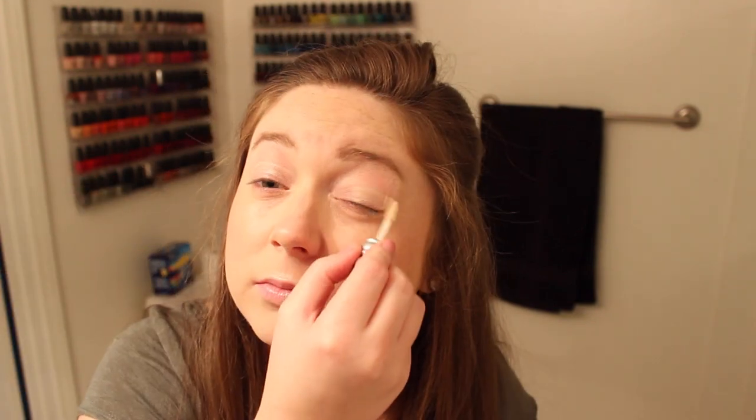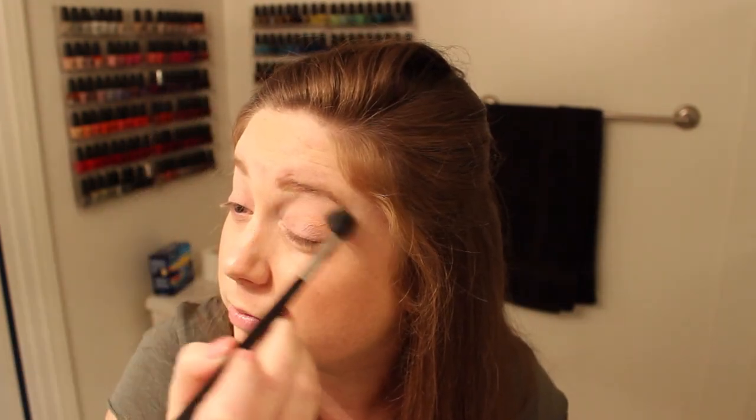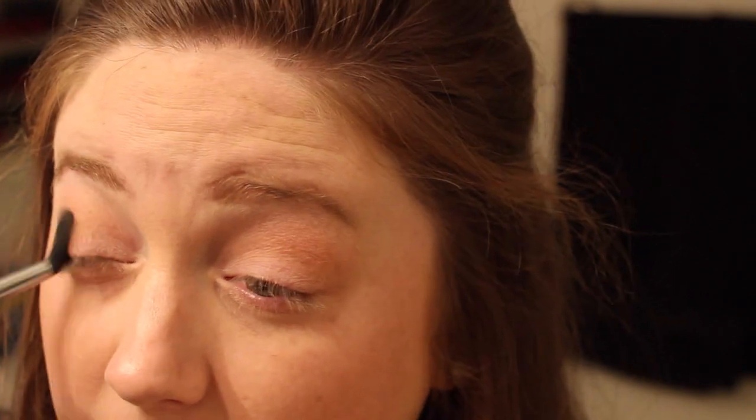Then for the eyes I'm going to start by priming them with the Urban Decay Primer Potion — just put that all over the lids and rub it in. We're going to go for a very easy eye look today just because I am having a date night at home so I don't have to go all out. I'm going to go in with my new favorite eyeshadow — this is MAC Pro Longwear Eyeshadow in Always Sunny — and take this Sigma E40 blending brush and just dust it into the crease. I love this color for my skin tone because it allows me to have definition in my crease without using too dark of a brown.